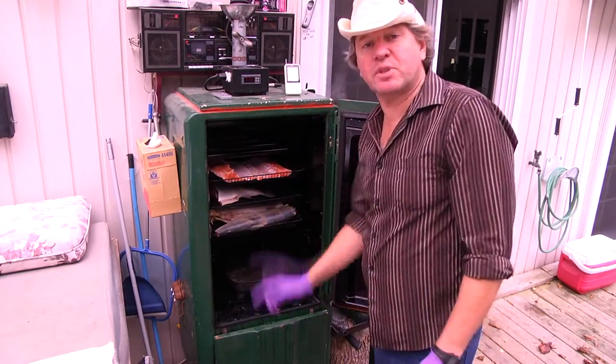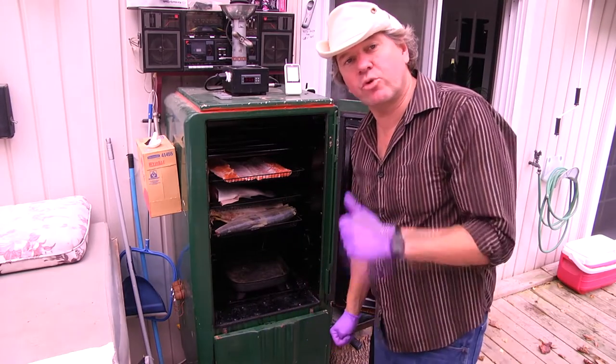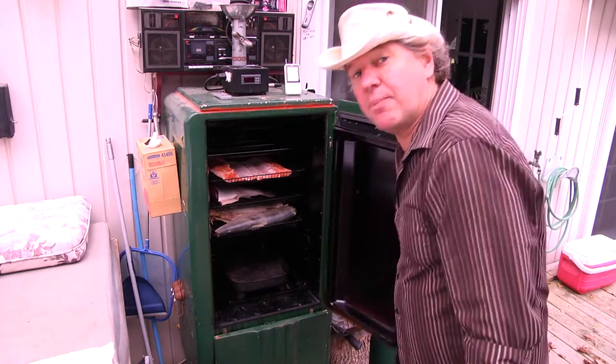We have our fish placed on our racks. Now what you need to do is close the door, get the temperature back up, and apply your smoke.